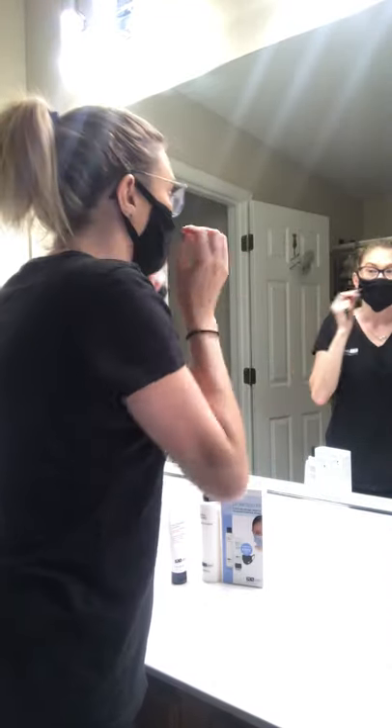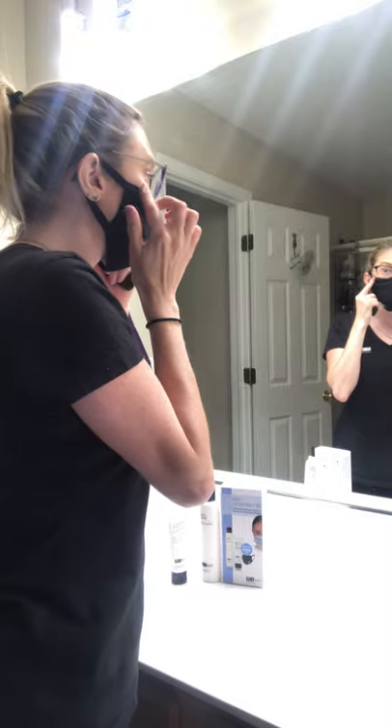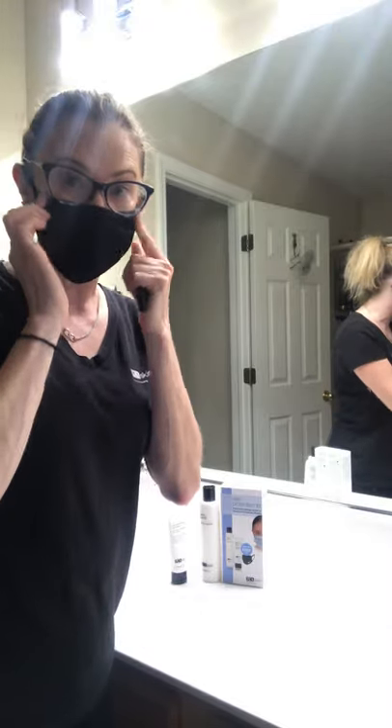This is going to prevent any rubbing. It's non-comedogenic, it's not going to clog my pores, and now I'm ready to go outside today.